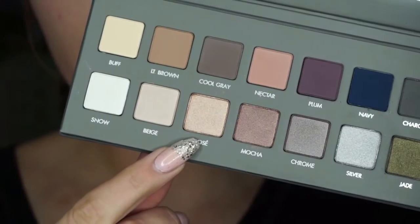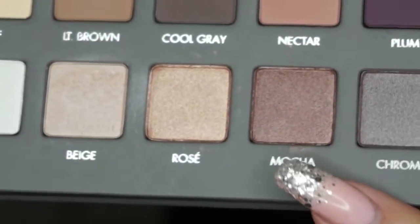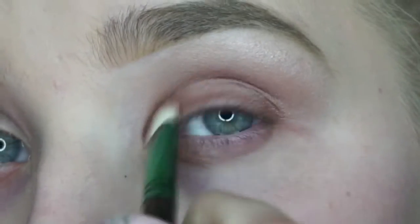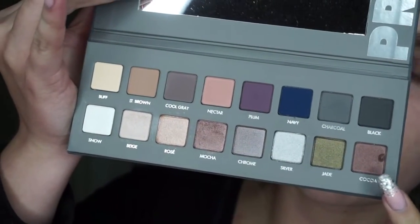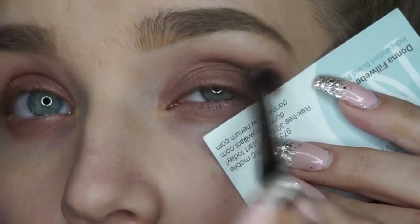For eyeshadow today, I'll be using my Lorac Pro Eyeshadow Palette Number Two. The first color I'll be taking is Rose, and this is just going into my crease — I'll just be blending this upwards as a nice transition color. The next color I'll be layering on to my crease is Nectar. I'm then taking the color Mocha and putting this all over my lid. Then taking the color Cocoa, I'll be adding this to the outer V of my eye and blending upwards, along with a business card just so I get that perfect straight edge.